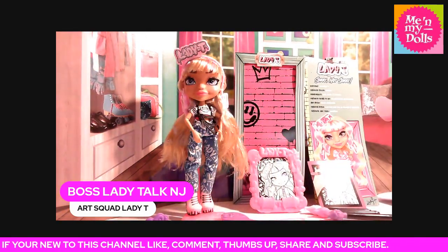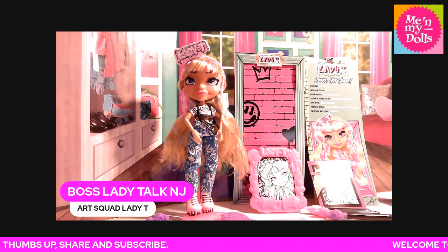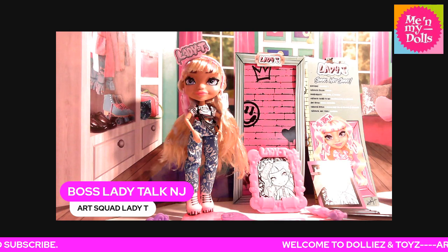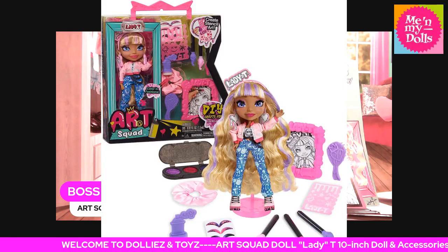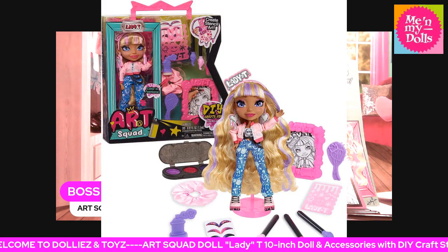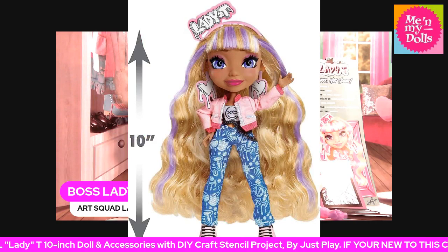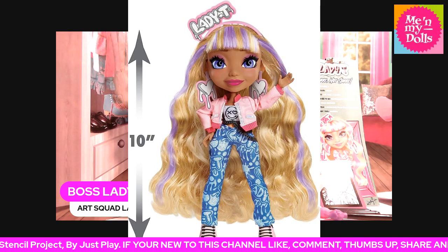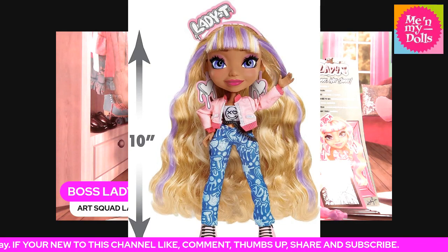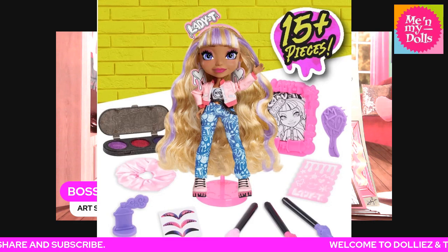I apologize for the phone keep ringing — we're gonna blame TC for that. Let me give you the close-up of the pictures. This is how she looks in box and these are all the stuff that she comes with. This is her close-up. You can color on the shirt, the pants, just everything. Everything is DIY, including the box. These are all her accessories — she comes with 15 plus pieces.